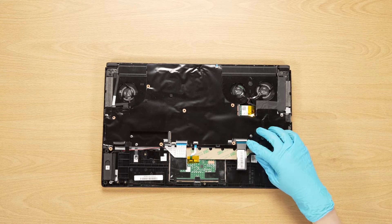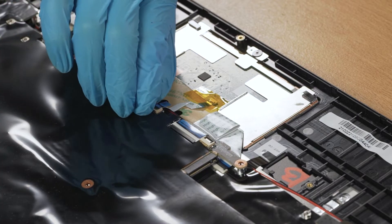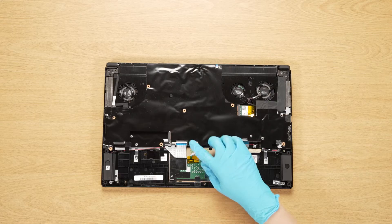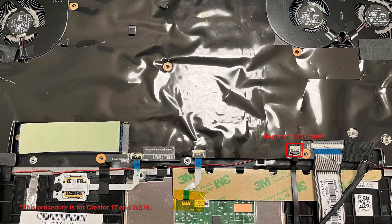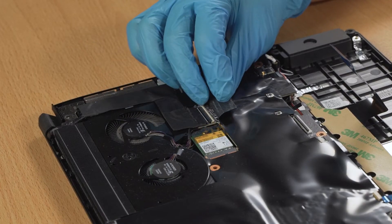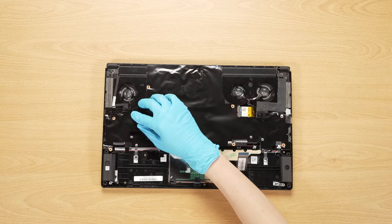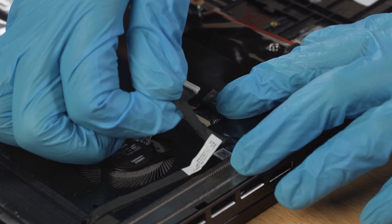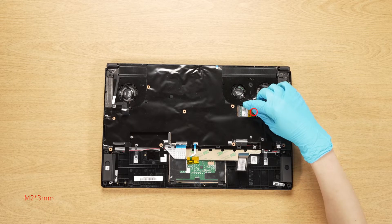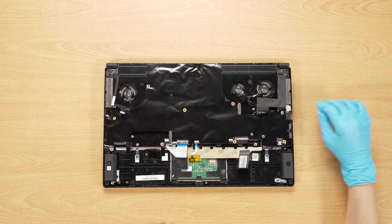Disconnect the speaker cable, keyboard cable, touchpad cable, and keyboard LED cable. Disconnect the fingerprint cable, EDP cable, camera cable, and power LED cable.